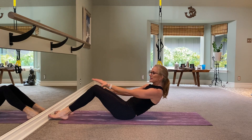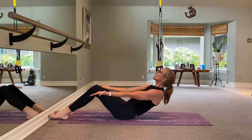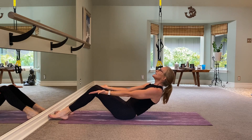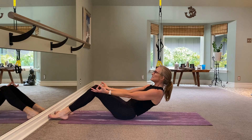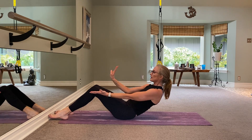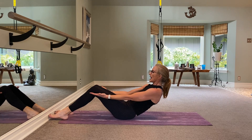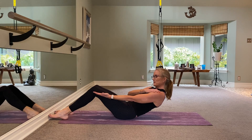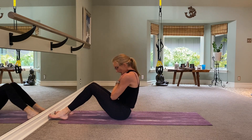Hold it here. To challenge yourself, go into level two: take your palms open to the ceiling, looking at the ceiling. Take it down an inch, down an inch, down an inch — really purposeful, defined movement. I need four, three, two, and one.